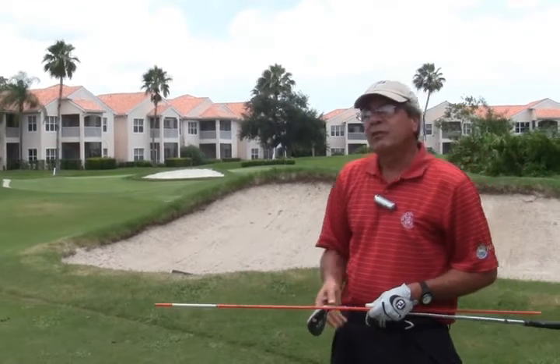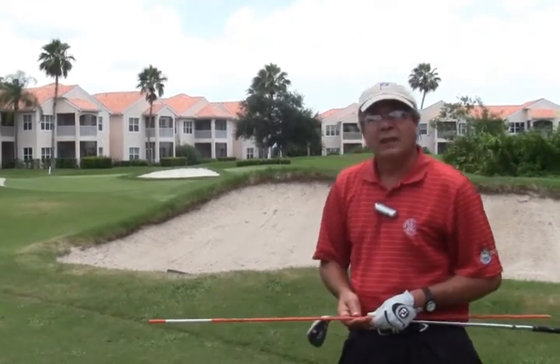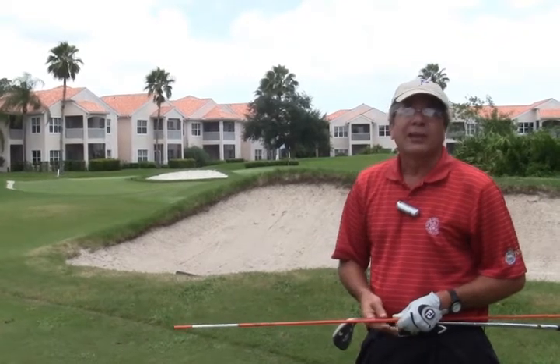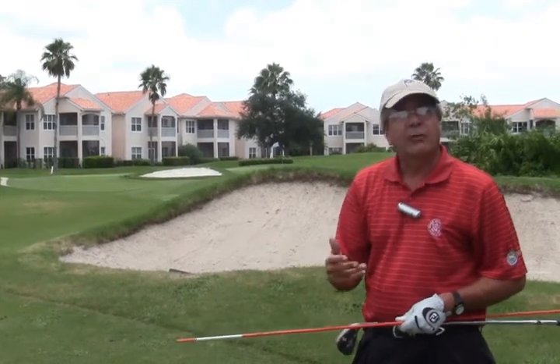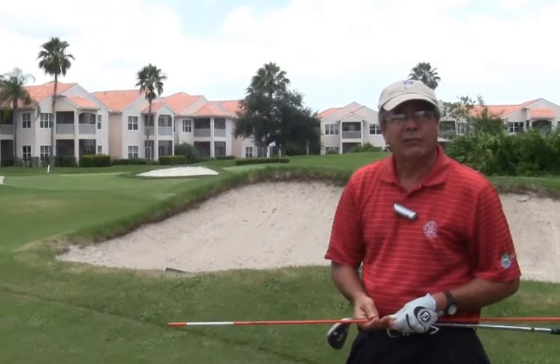Just a reminder: as you're digging your feet in, we're testing the sand to see how much sand is in the bunker, because that's going to affect how the club comes through and how the ball comes out and reacts on the green.